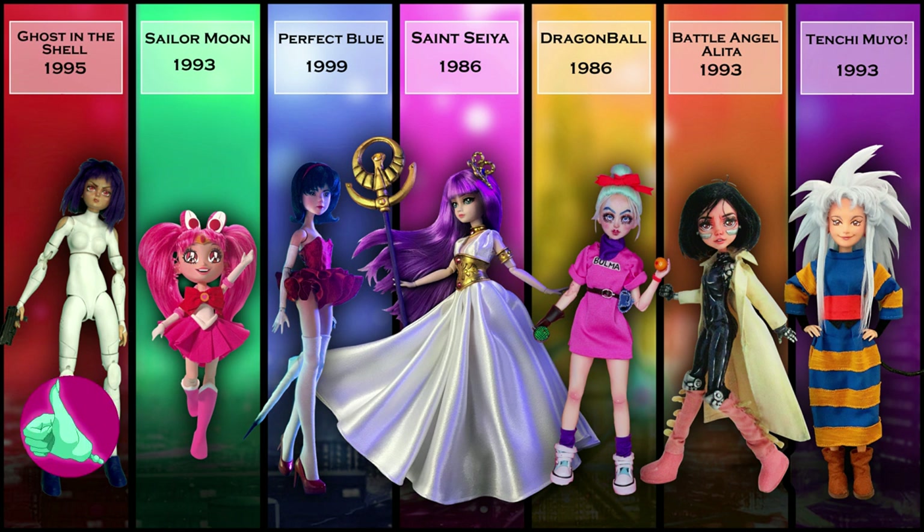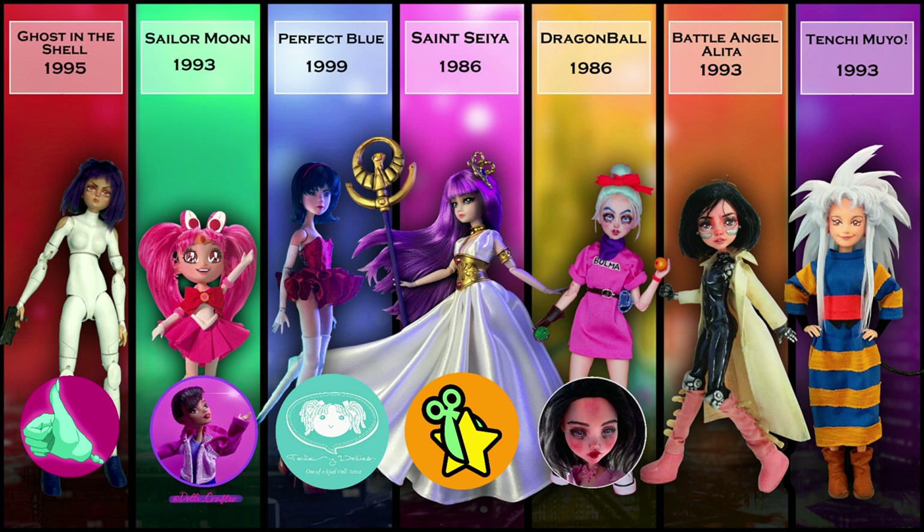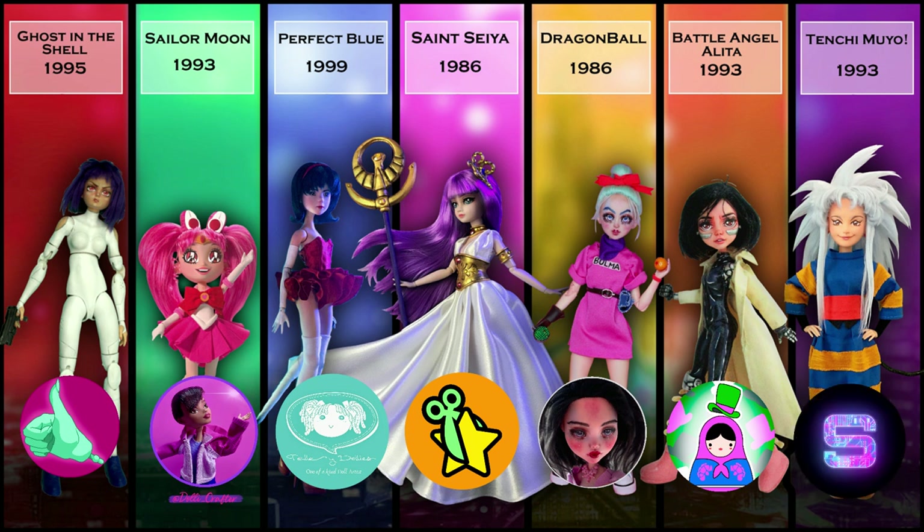From left to right, I'm creating a doll inspired by Ghost in the Shell. Dolly Crafter is creating a doll inspired by Sailor Moon. Telly Dolly's is creating a doll inspired by Perfect Blue. The Dolly Geek is creating a doll inspired by Saint Seiya. Jackie O is creating a doll inspired by Dragon Ball. The Hatter Dolls is creating a doll inspired by Alita Battle Angel. And Stefu Dolls is creating a doll inspired by Tenchi Miya.